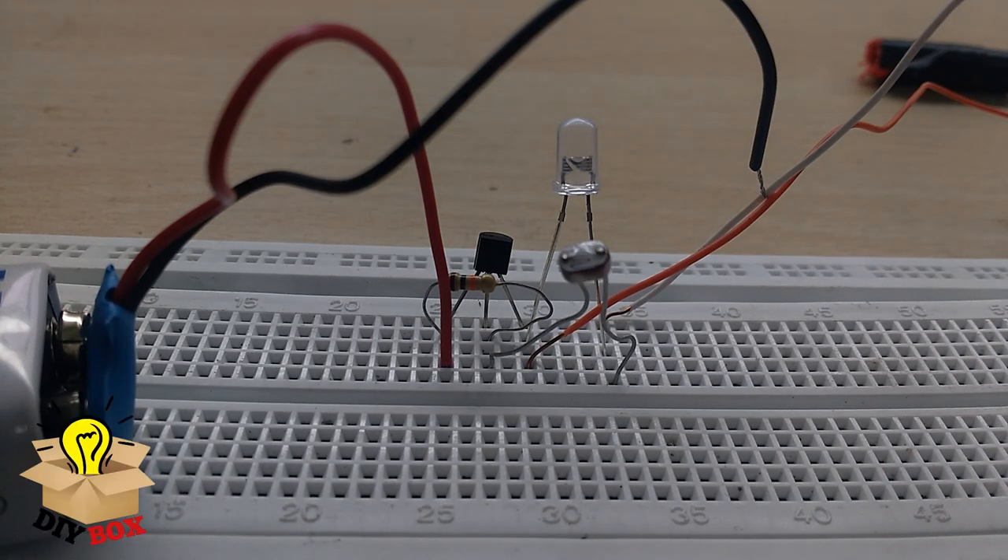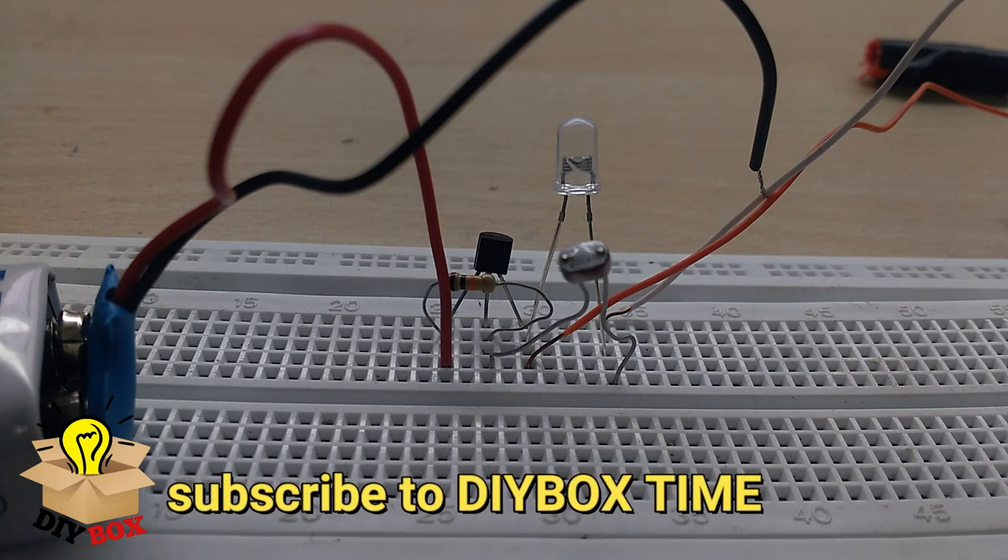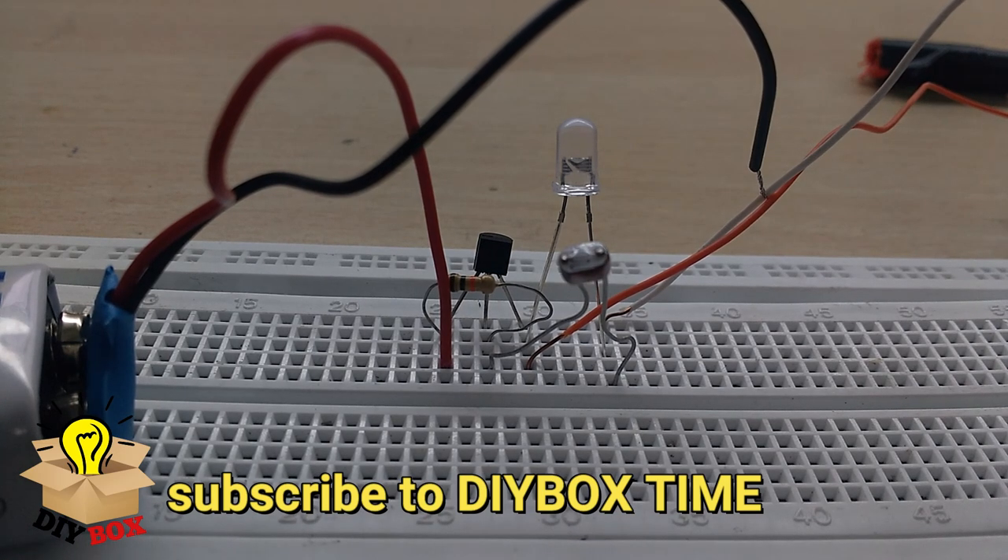If you look at the circuit for a deeper explanation, we can explain it at the Diebox channel — check the description below. Click that, subscribe, and get a lot of useful content. It's easy to understand the circuit. You can try the project by watching the full video.